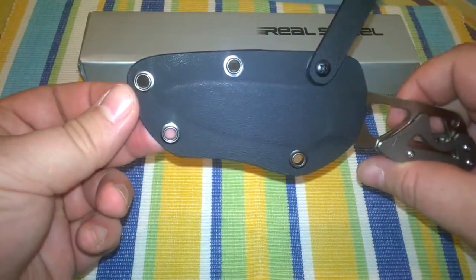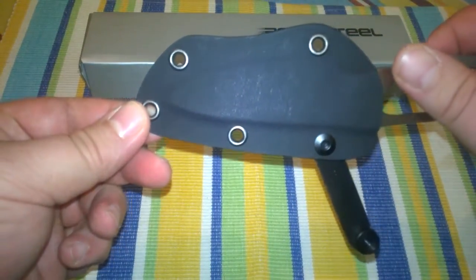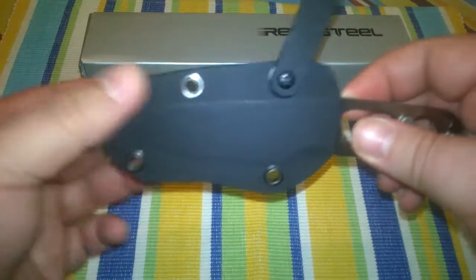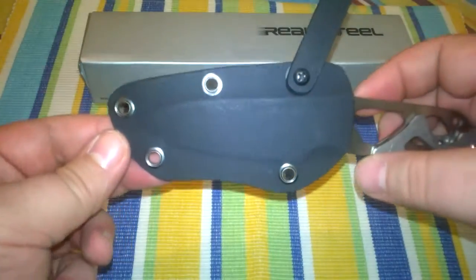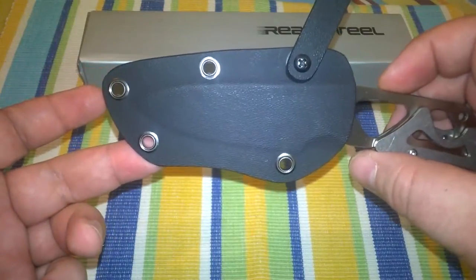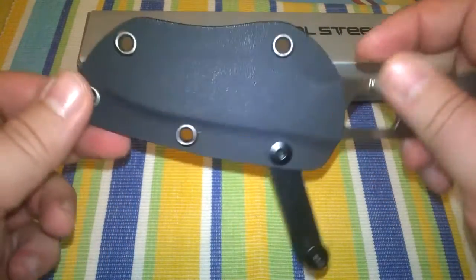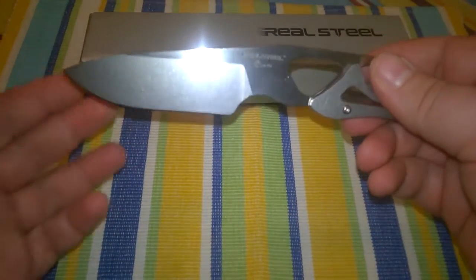The holes are made to be carried on a tech lock — these two for a small tech lock or those for a bigger one. For the first few days I carried it around my neck, put a lanyard through these holes, and it was quite comfortable.